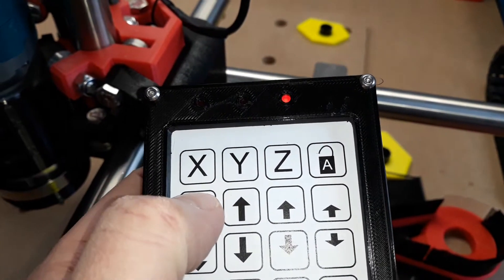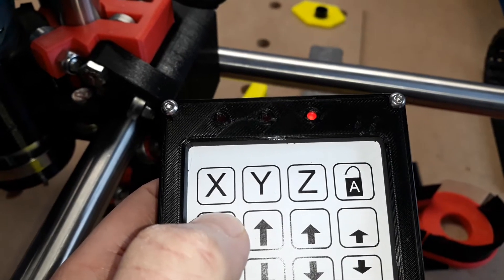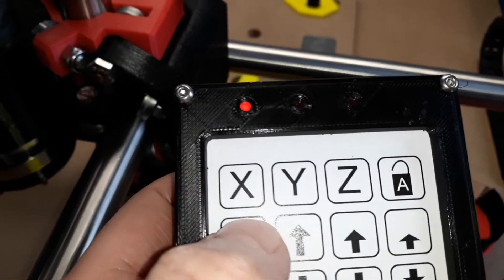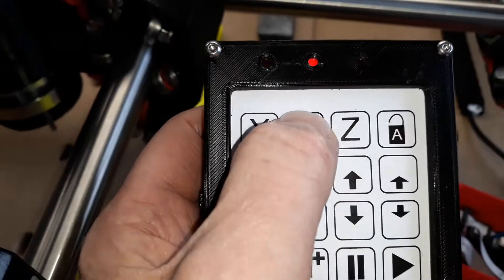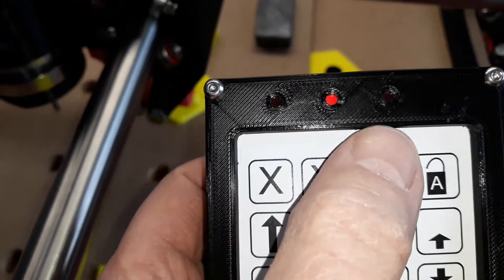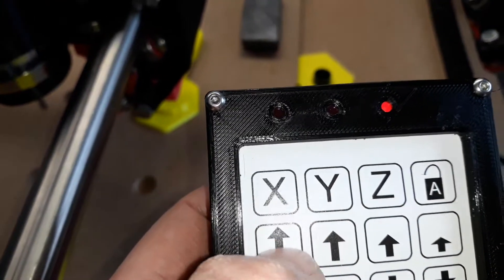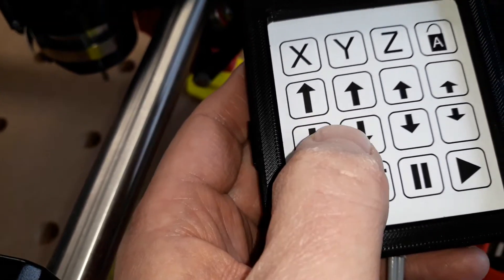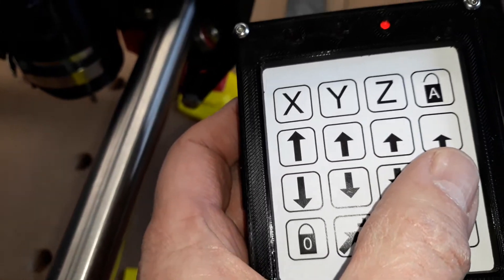X and Y move quite a lot — that's 50mm in the X there. That's 50mm in the Y. Z will only go 10mm with each press, and it gets correspondingly finer as you go across.